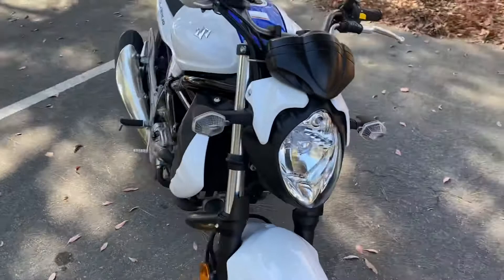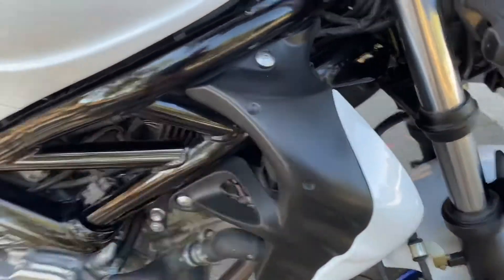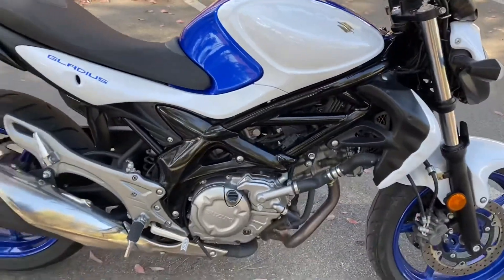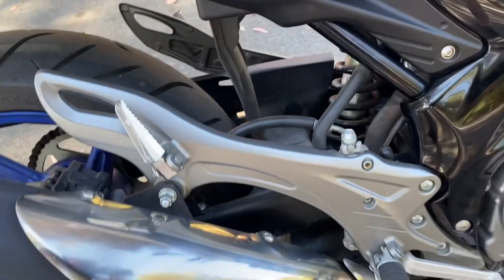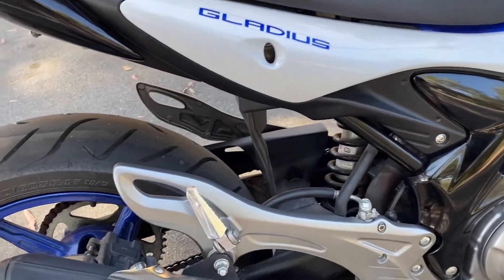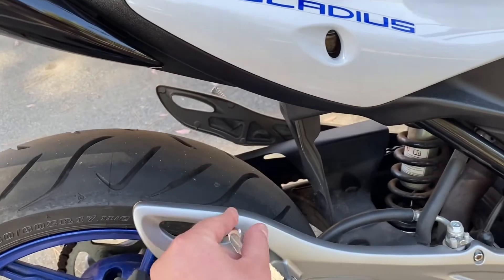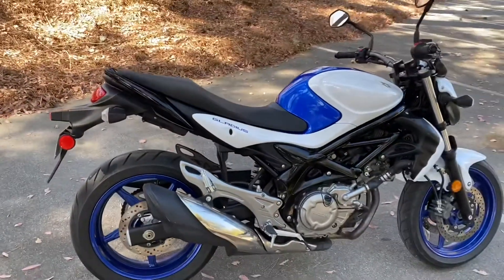There are also some extra plastics — those covers right here which cover the radiator. On the SV, the radiator cap is on this side; on the SFV you have to remove the plastic trim before you can fill it. A lot of people also don't like the exhaust hanger, as well as both the passenger and rider foot pegs. On the SV the foot pegs stick out in a little V shape, whereas here it's one big piece — maybe a little controversial, but I think it looks good.